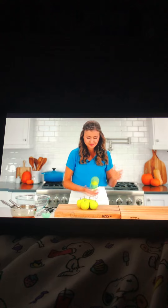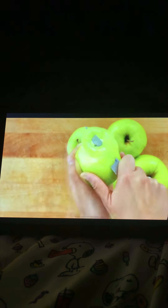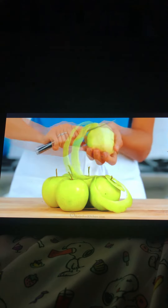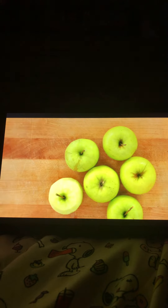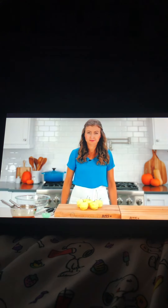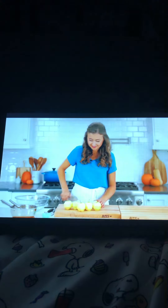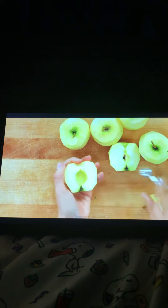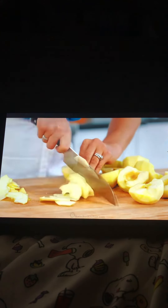You'll need six to seven Granny Smith apples, or you can use your favorite tart crisp apple — all of the apples together weigh two and a quarter pounds. Peel all of your apples, then cut them in half and remove the cores. You can use a small paring knife, an apple coring tool, or a melon baller. Once the apples are all peeled and cored, thinly slice them — you should get about seven cups of thinly sliced apples.